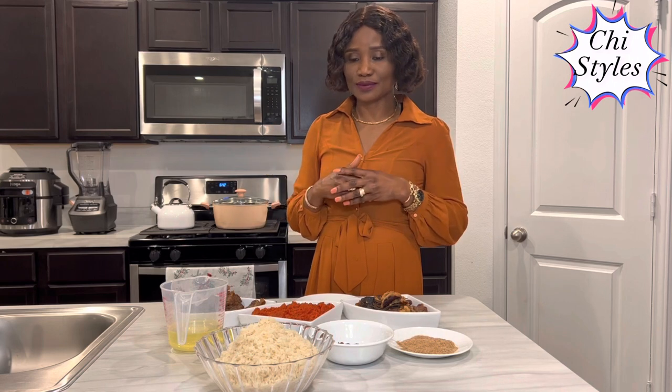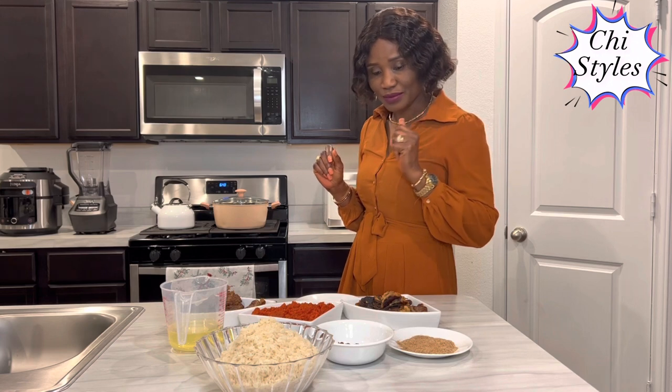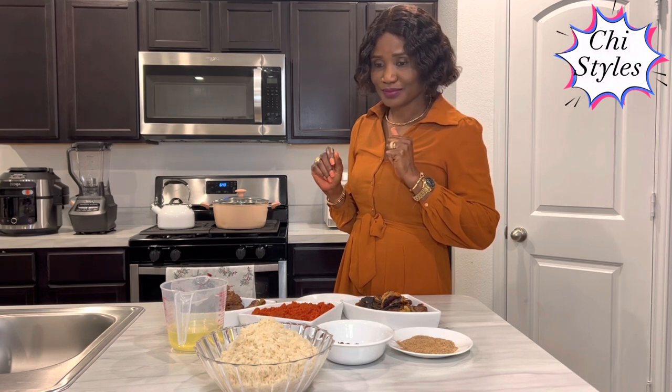Back in the days in school, this is one dish you just want to quickly put together, eat, and finish off the leftovers. I love this rice. So, without wasting much time, let me show you the ingredients I have been using to make this recipe.